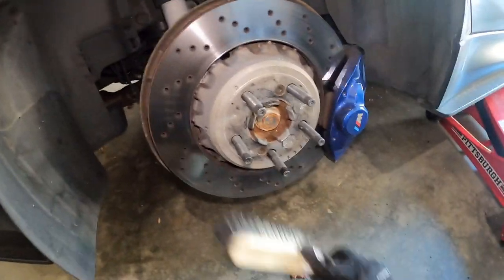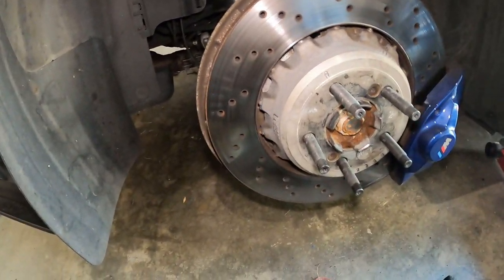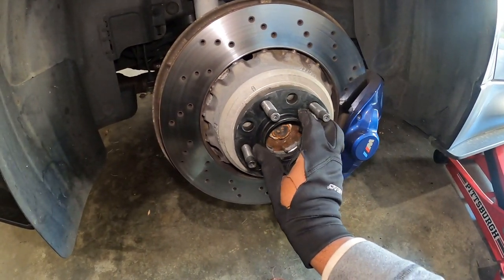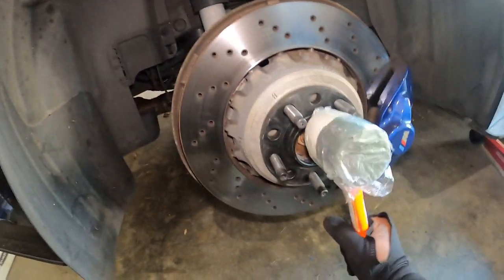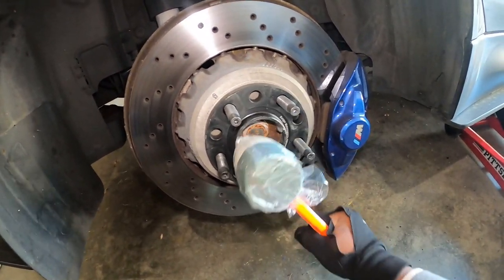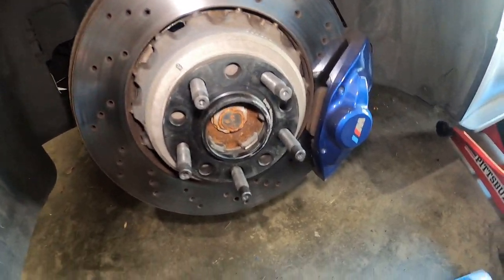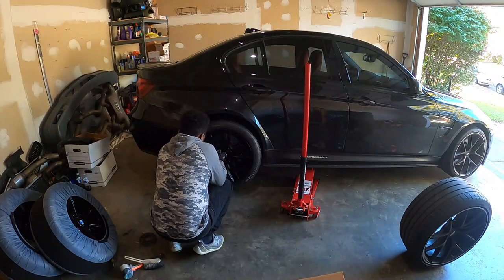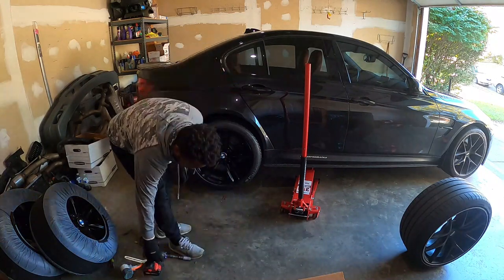Now I'm going to go ahead and take my 15mm Burger Tuning spacer. Before mounting, I like to clean the area a little bit. When you have wheel studs, it's so much easier to mount spacers. All you do is find the holes and that's it. You can hit it a little with a rubber mallet just to make sure it's all the way in. Now, time to put the tire back on.